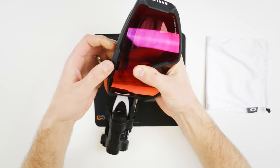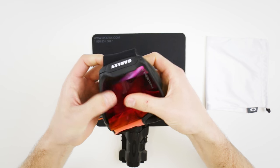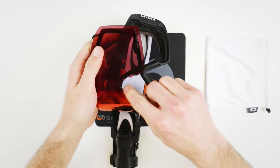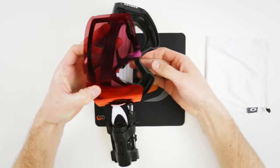I like to start with the top. A little hook — kind of takes a little doing, but brace the lens and pull the top off. There's nothing particularly fancy about this outside of just pulling the goggle away from the lens. You've got all these hooks — those are kind of the pressure points.